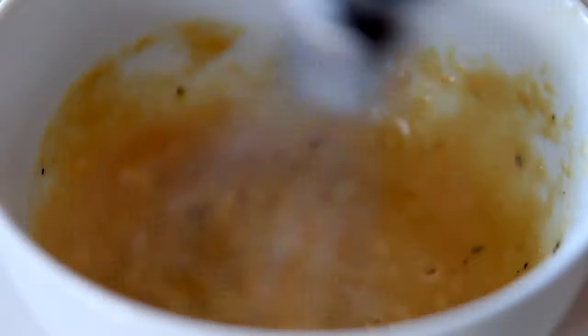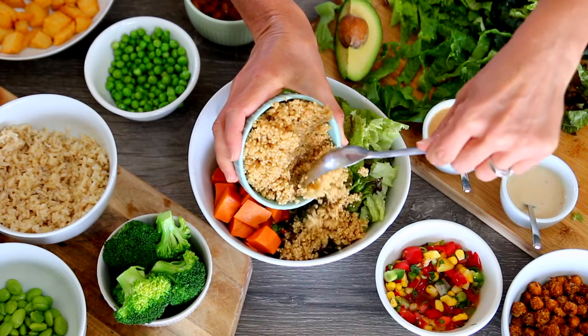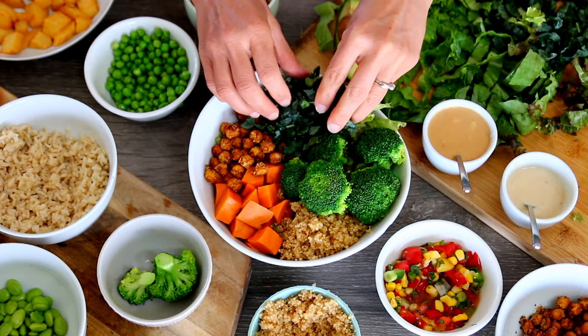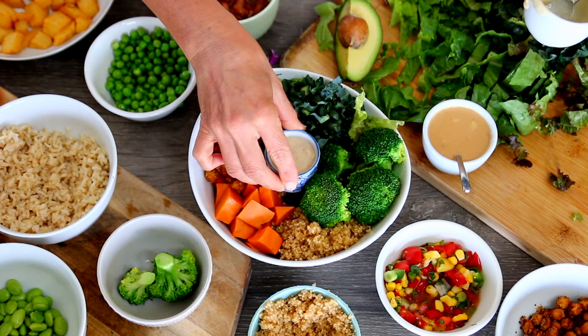For this bowl, I really wanted to make it feel kind of more hearty. I'm using red leaf lettuce, some steamed sweet potato, a little bit of quinoa that was made with vegetable broth, steamed broccoli, and these amazing nacho roasted chickpeas, as well as some fresh kale. And of course, I'm topping it with the sauce. The full recipe for the nacho roasted chickpeas will be in the written version of the recipe.